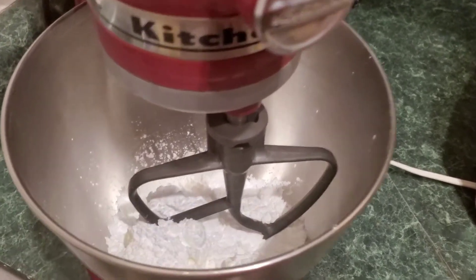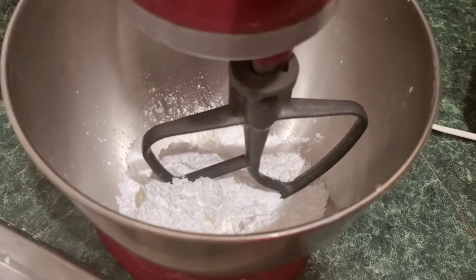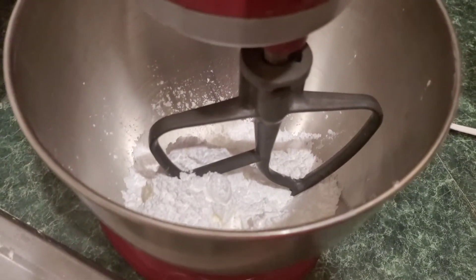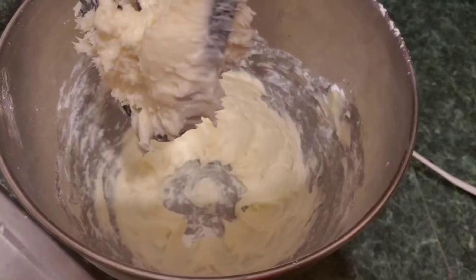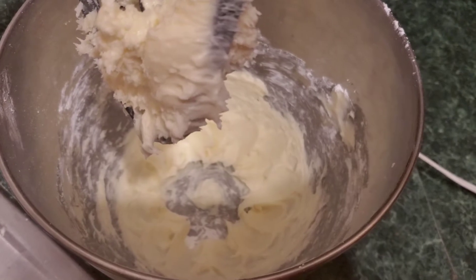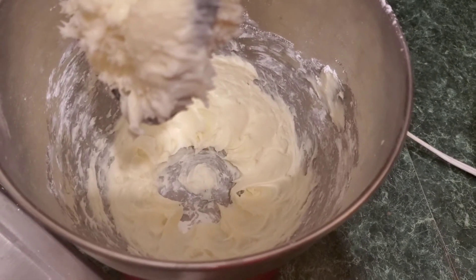All right, so we have four ounces of cream cheese and our three quarters cup of confectioner's sugar in there, and we are ready to beat those together.